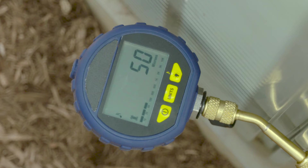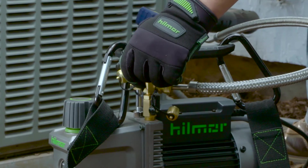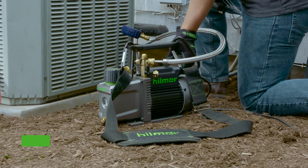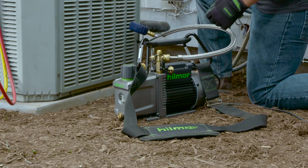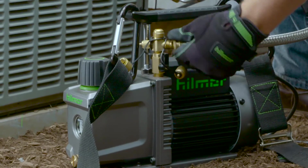Watch your vacuum gauge to see if it rises, which would indicate a leak. If there are no leaks, evacuation is complete. Crack one of the unused inlet fittings and continue to run the pump for a few seconds, then turn the pump off. Remove your hose from the pump and replace all brass caps on the inlet fittings to prevent contamination.